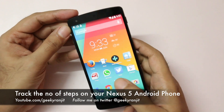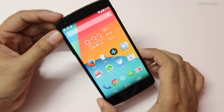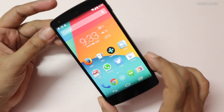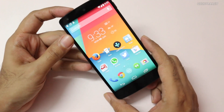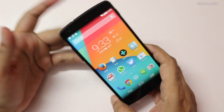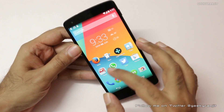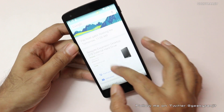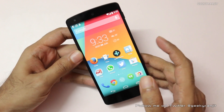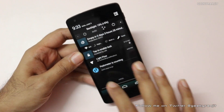Hey there, this is Ranjit. I have this Google Nexus 5 with me, and the Nexus 5 actually has a pedometer hardware built-in — it can count the number of steps that you are walking around every day. The sensor is pre-built in every Nexus 5. The only thing is that Google has not bundled any software, so you just can't directly look at the number of steps you have taken, but you can install a free app.